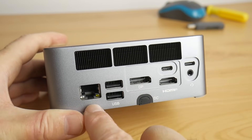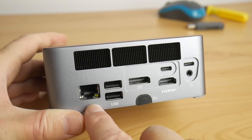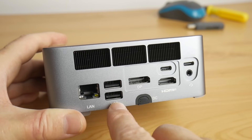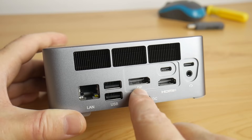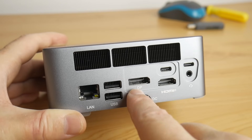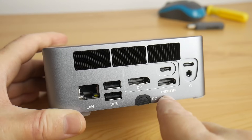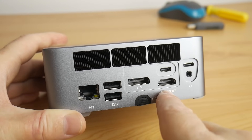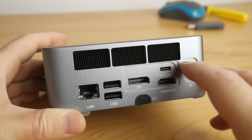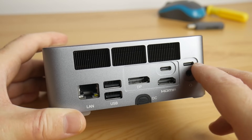There are heaps of ports at the back: 2.5 gigabit Ethernet — very handy if you have a wired home network — with a chipset from Intel, the i225V. Two USB 2 ports at 480 megabits per second. DisplayPort 1.4 and HDMI 2.1, both rated at 4K 144Hz. I could only test 4K 60 with the HDMI port, and that supports the full RGB 4:4:4 pixel format.